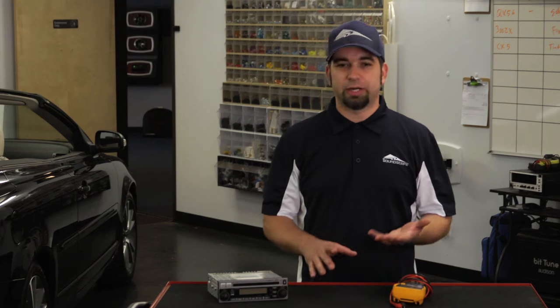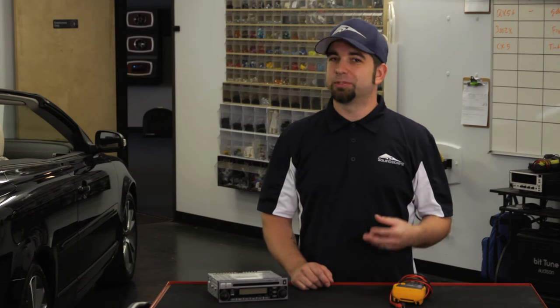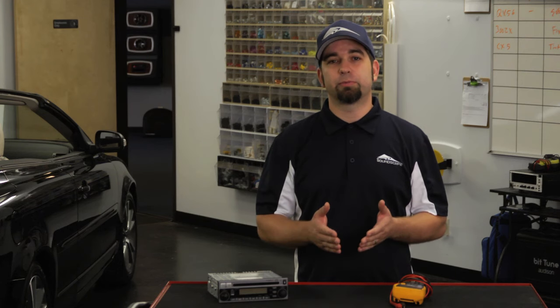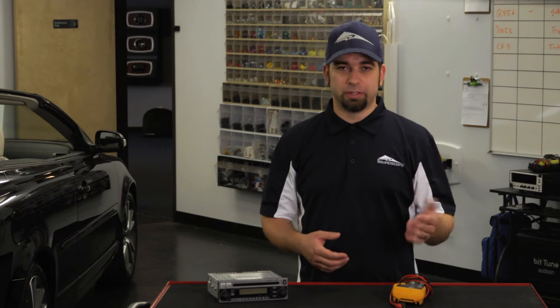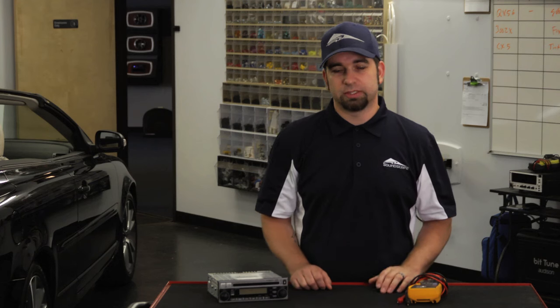Some factory systems have a factory amplifier in there, and sometimes there's an individual fuse that's meant just for that amplifier. So your radio may turn on, everything may be faded properly, but the fuse may have blown for that system. So you may need to use a voltmeter like this and check and see if there are any blown fuses in the system.